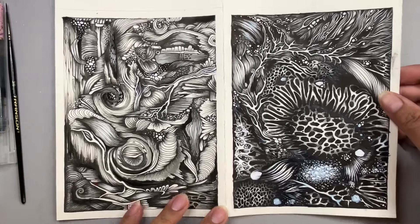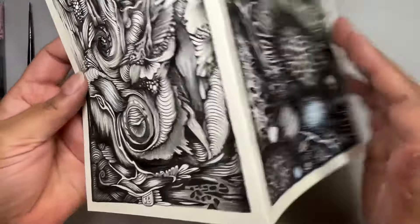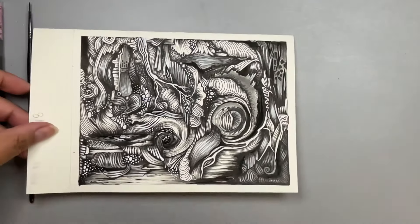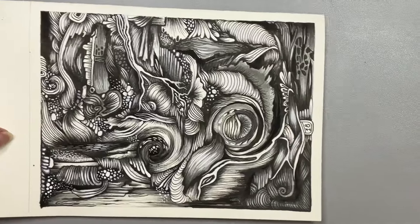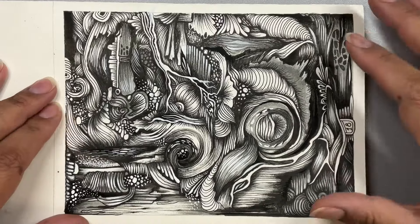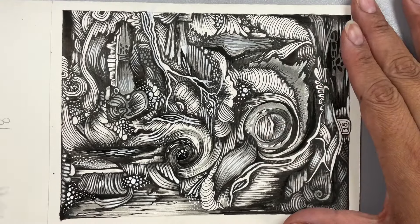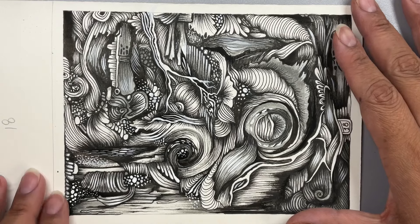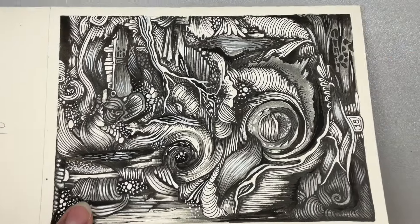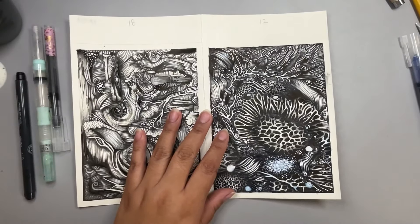And this is what I ended up with — drawing number 18. I think it really does help to let the subconscious rest and think about it, and I definitely did that. Coming back, I found so many new little details that I wanted to add, and I added those with white ink. So this is my creation for day 18 of Inktober. I hope that you are having a wonderful day, and I hope to see you again very soon. Bye bye.